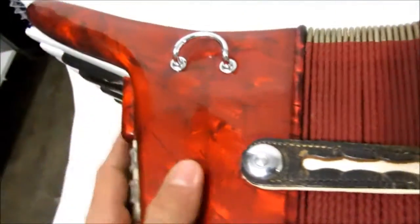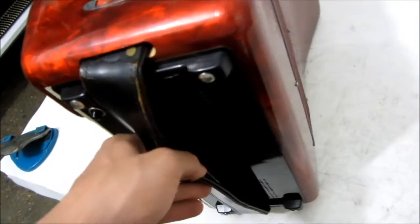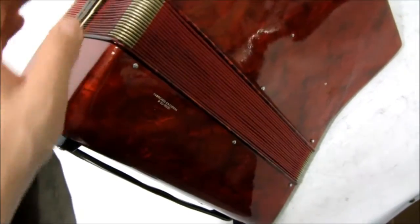Perfeitas condições, é usada. Correia dos baixos aí. Ela tem as correias também — não tá aqui, mas ela acompanha. Quem tiver comprando, a correia vai junto. Fabricada na Espanha.